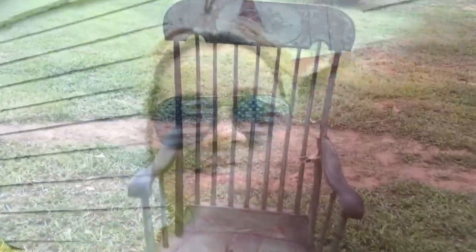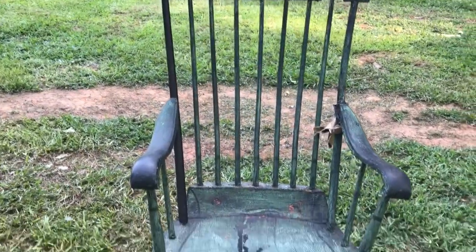Well, we went, and I walked up, and I saw the cutest thing, and I was like, oh my goodness, Louis, help me load this. So he helped his mom load my little find, and I am so excited that I just wanted to pop on here and show y'all what it is. This is this adorable rocking chair.